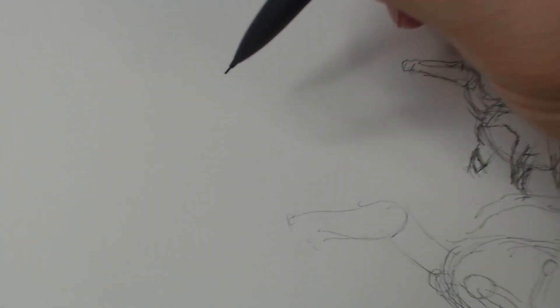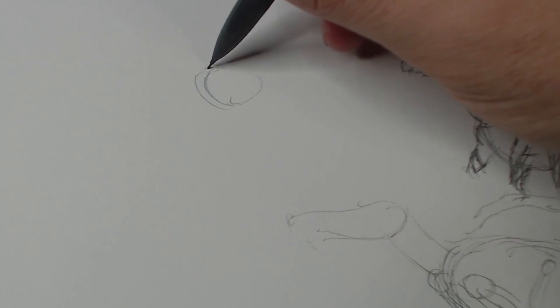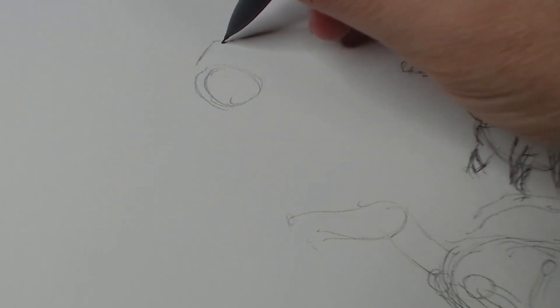When doing stick figures while recording, you really want to be drawing from left to right, otherwise you'll end up covering your work — like I have.